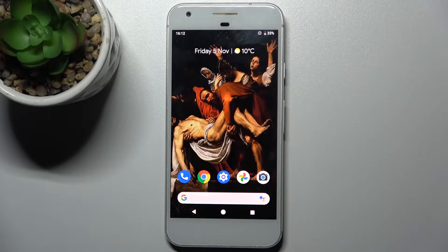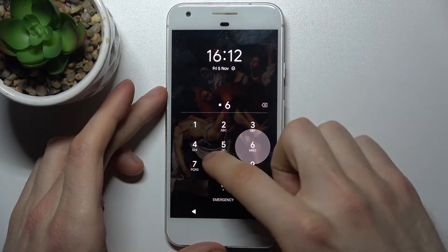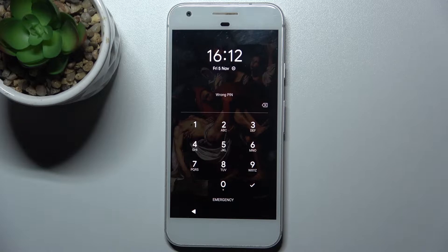Here I have a Google Pixel and today I'm going to show you how to remove the screen lock from your device, in case you set a PIN, pattern, or password and unfortunately forgot it and can't unlock your device now.